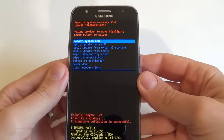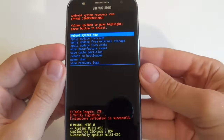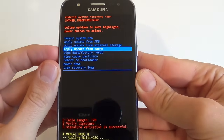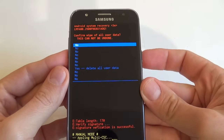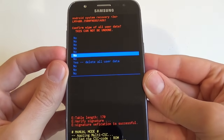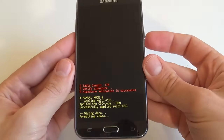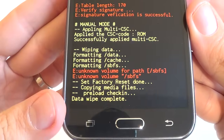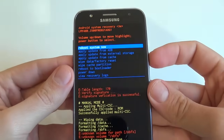This is the recovery menu. With the volume down button, select Wipe Data / Factory Reset and push the power button to confirm. Again, select Yes, Delete All User Data, and press the power button. Now wait. You will see Data Wipe Complete.